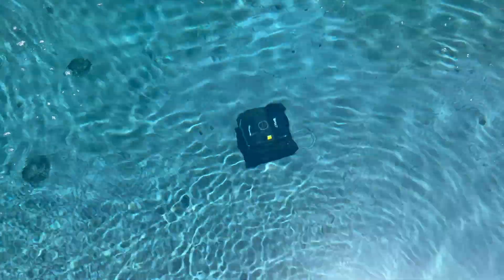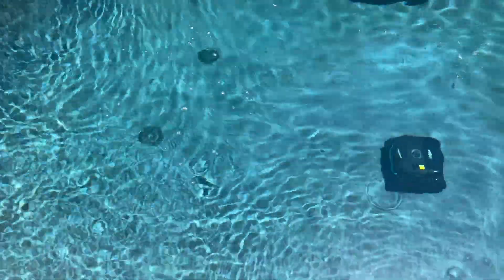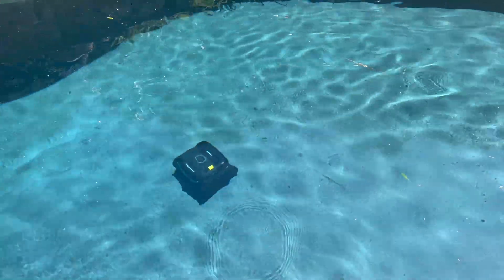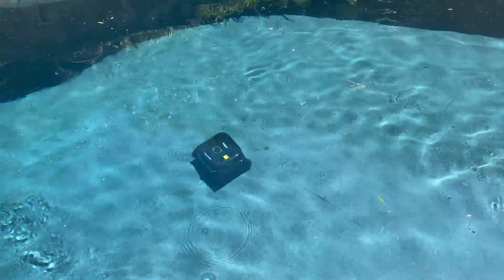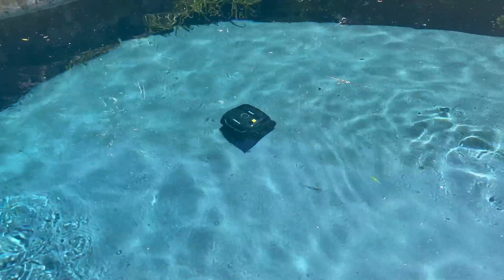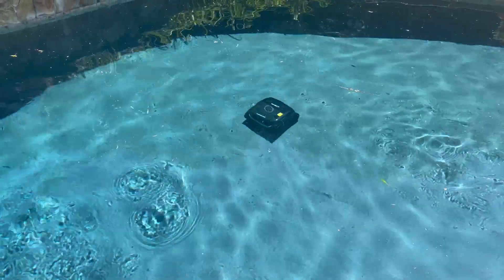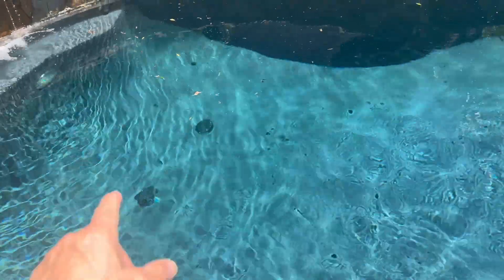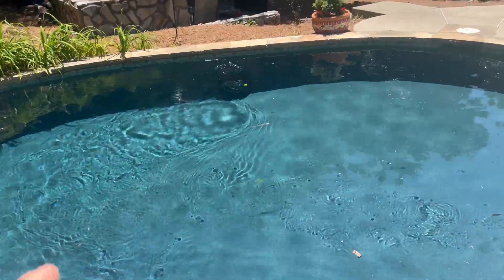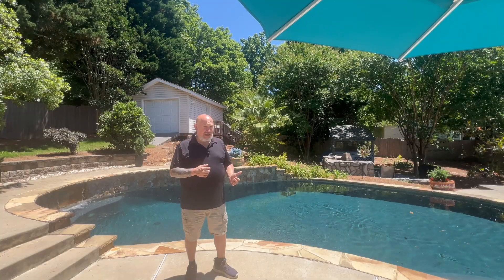This one actually navigated its way around the curve and into the deepest part of the corner, which is really nice because those are areas that stay dirty. It just goes over that drain like it's nothing — and that drain is raised a good half inch. I'll call it out: there was another big name brand that holds many awards. I'm not going to name them, but that cleaner could not go over those drains. It would get stuck every 30 minutes and I'd have to come push it off. The Wybot — not a problem. This looks like it's actually thinking.